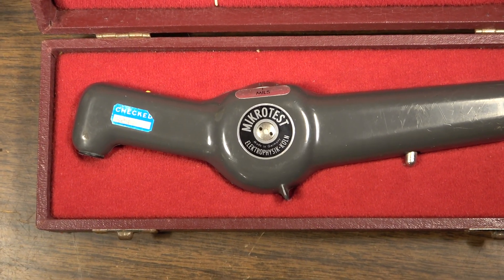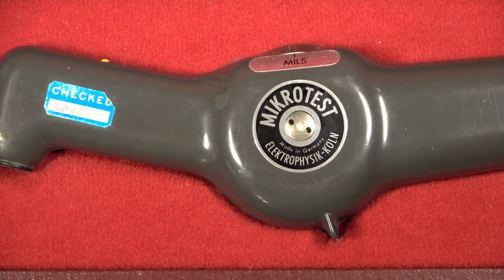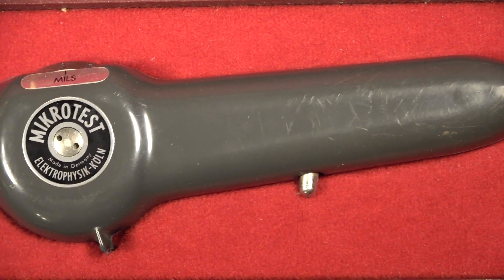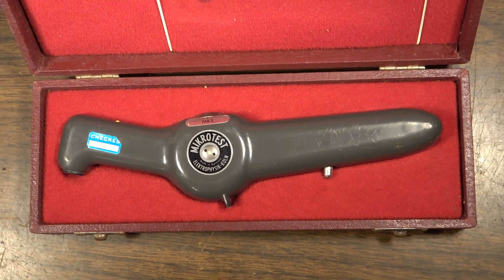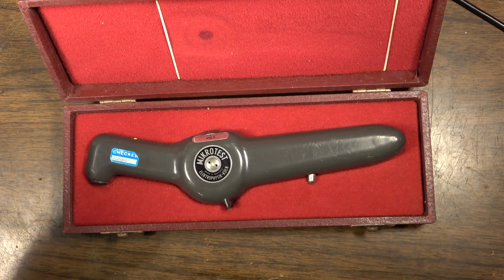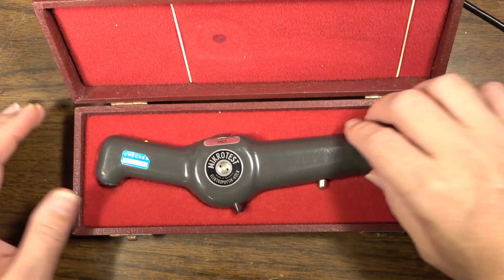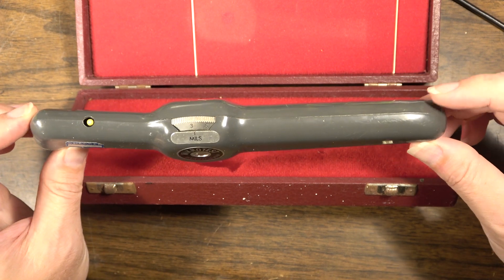This is a Microtest by the company Electrophysic. I had no idea what this thing was, but when I looked it up, I realized this thing they were asking five bucks for at Goodwill was a very specialty piece of equipment for testing purposes. I really made a good score because the cheapest one you can find sells for about $250, and a brand new one will set you back about $600 or $700.